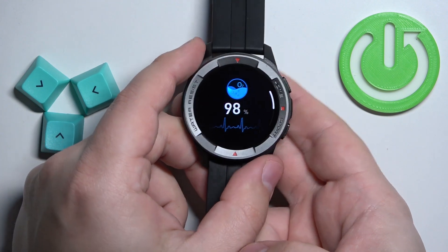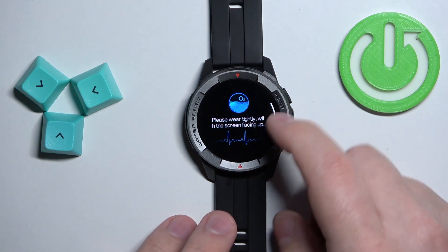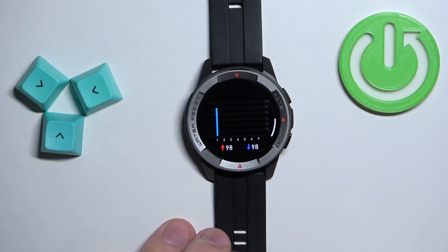After a couple of seconds the watch will vibrate, and this means that the measurement is complete. Here we have our result — it was 98. You can also swipe up on the screen to scroll down to the graph, and here you have the progression of your blood oxygen levels through the whole day.